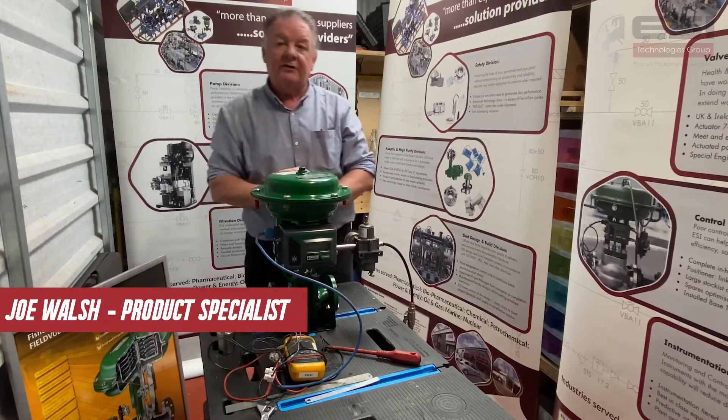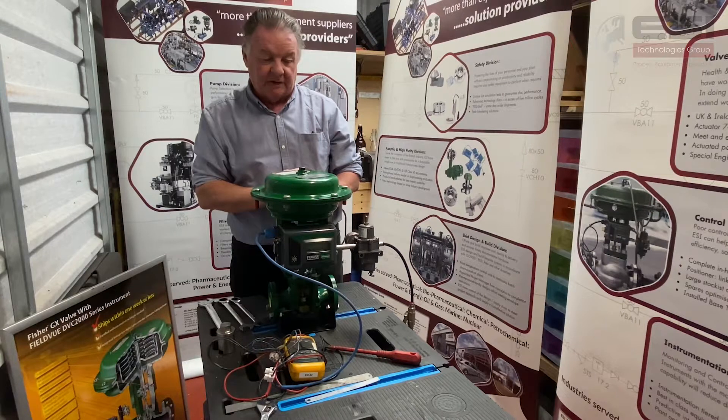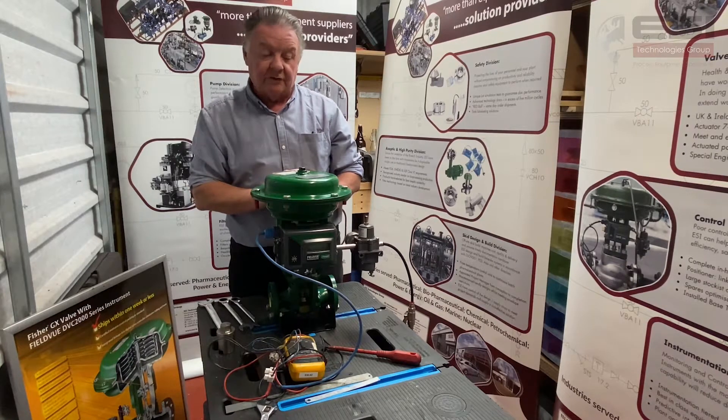Hello and welcome to another ESI training video. Today we're going to look at the Fischer GX control valve and how to do a quick and easy trim change. By the trim I mean the plug and stem and the seat arrangement, also with the packing.